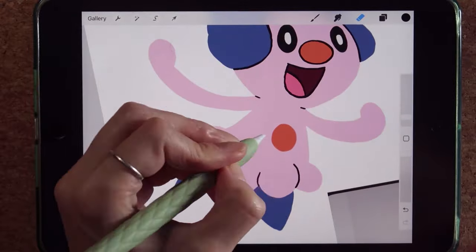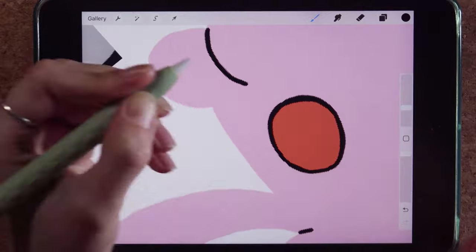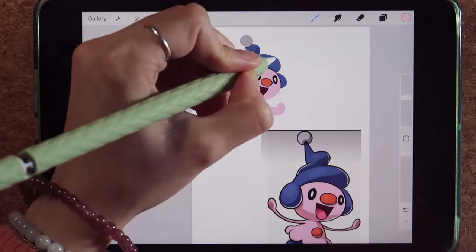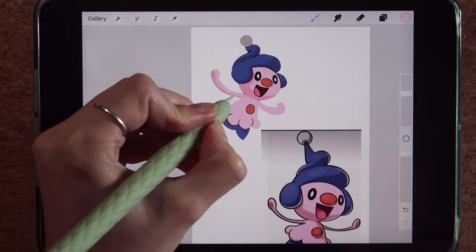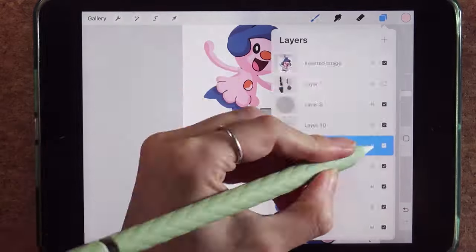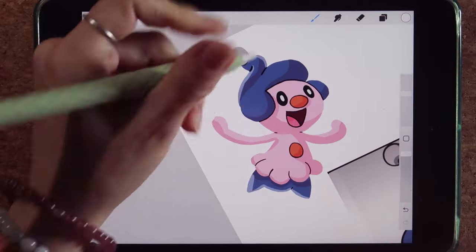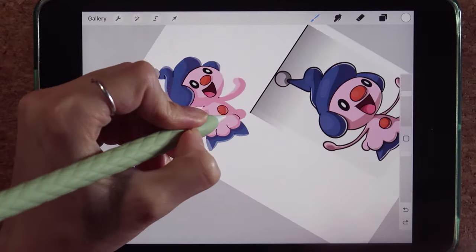I'm adding in little lines so you can tell the difference between Mr. Mime Jr.'s little dress — honestly I'm not really sure what that part of the character is. I'm still doing the same thing with my multiply layer, adding in shadows, and then doing the same with my lighter color.